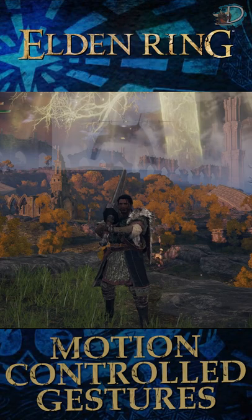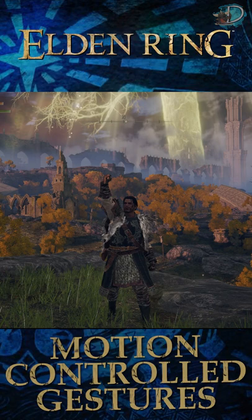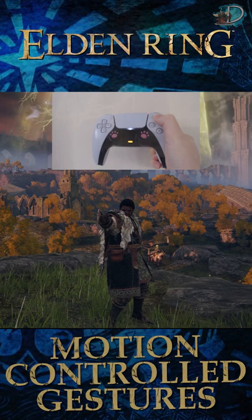What's up everyone, DatBlade here with a quick guide to Elden Ring. Did you know in Elden Ring, at least on the PlayStation, you can use motion controls to activate the various gestures in the game? This can be a little bit tricky and finicky to pull off though. This gives you quick access to the game's communication mechanics and saves you scrolling through various menus.